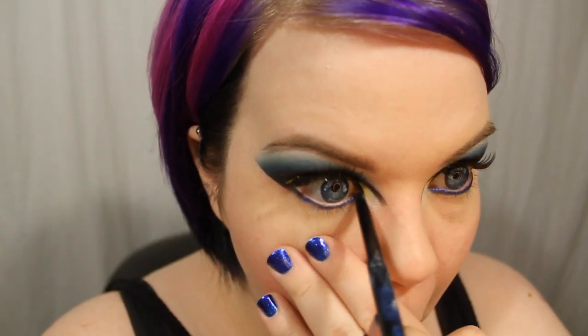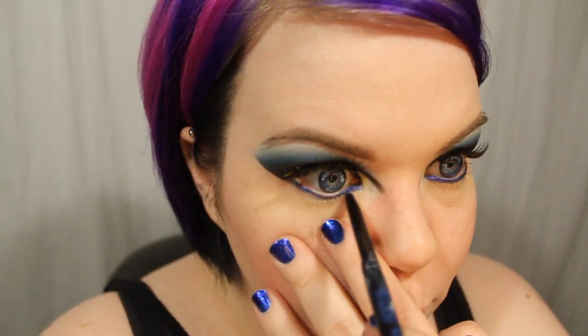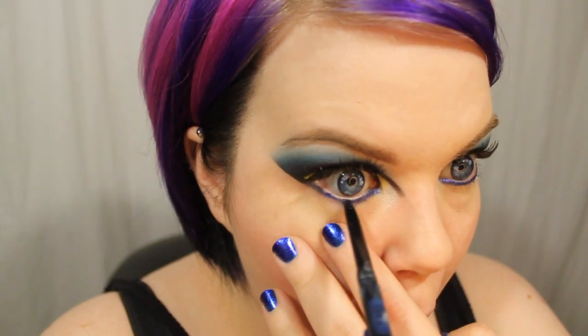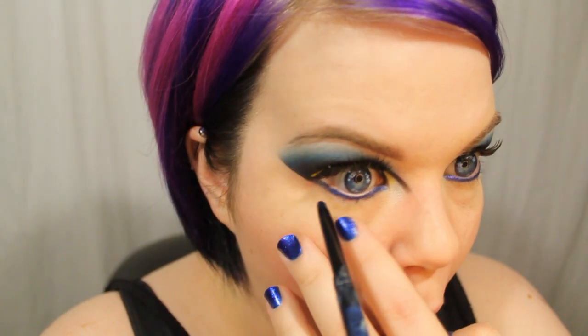You could definitely do a darker color in your inner rim. I didn't in the video, but I did when I went to take pictures — I found that with those crazy insane contacts, it really made my eyes look super creepy when I didn't have darkness around the inner rim.